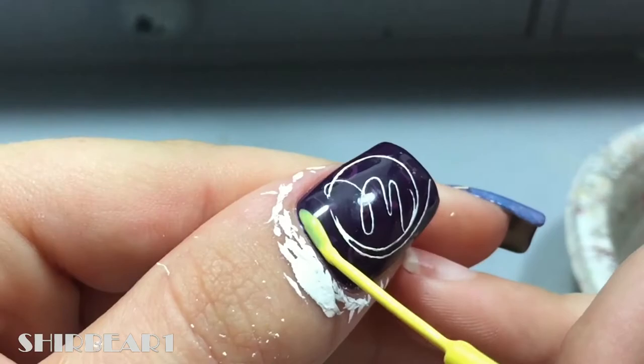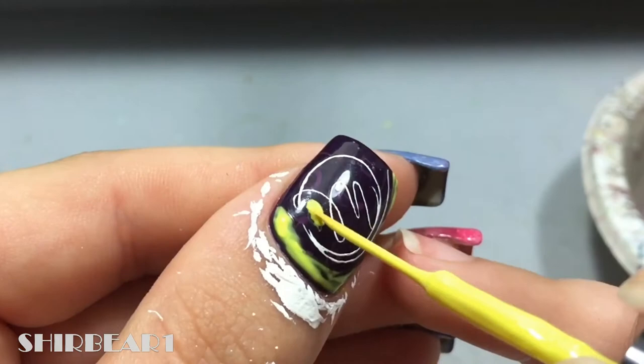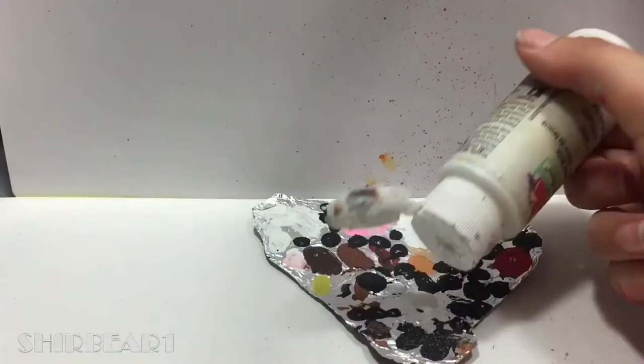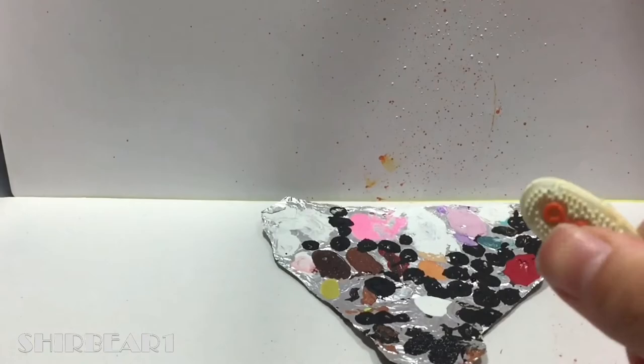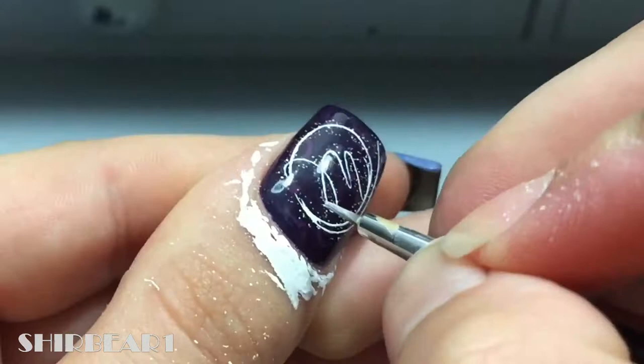Fill most of the nail with liquid latex, but leave some space near the writing. Spray all over the nail with white. Remove the liquid latex. Go over the writing and the sparkles with watered down white and then with pink to make it glow.